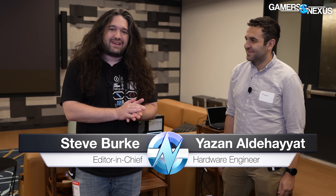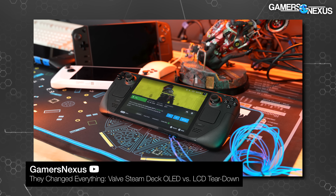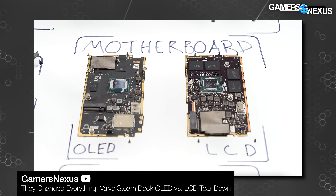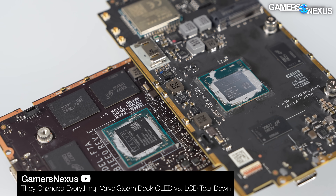Hey everyone, so this is going to be a pretty fun engineering discussion. Yazan worked on a lot of things at Valve, but the thing we're talking about is the Steam Deck OLED. When I covered that back when you guys launched it, I worked with you because you guys did some really interesting changes — when you look at the PCBs, stuff has moved and rotated and it's not immediately apparent why. I think we can get some really interesting insight into some of your job on the engineering side.